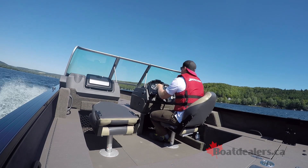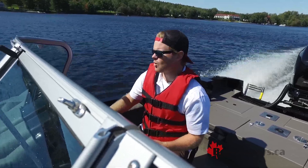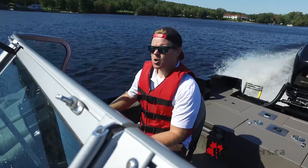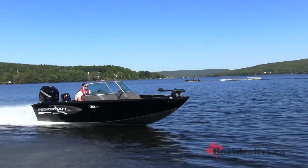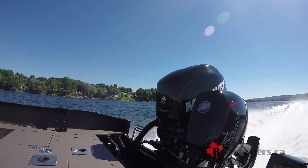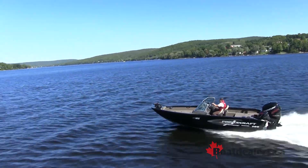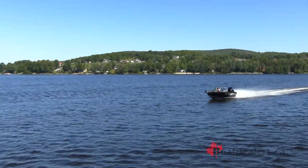If you're new to the Princecraft brand, one of the first things you can expect in terms of how their boats run is that they run really dry. You can see where the water breaks behind me — it's constantly getting shot out behind and the boat gives lots of lift. That's because it has a hard chine as well as that strong riveted aluminum bottom.